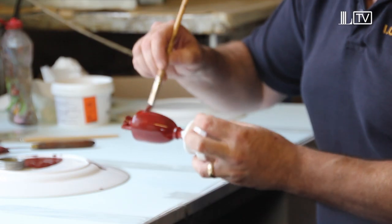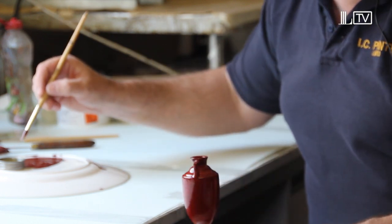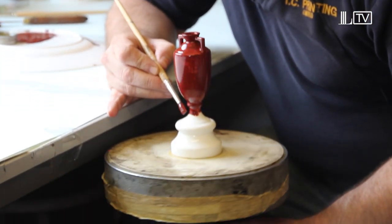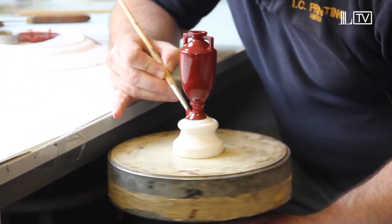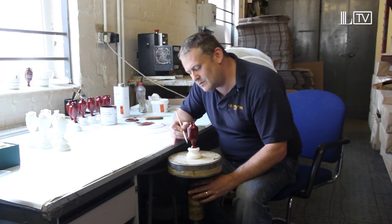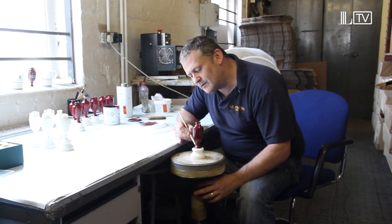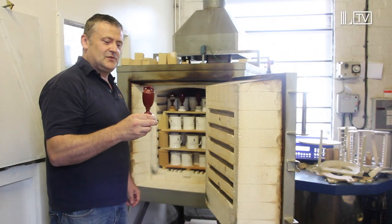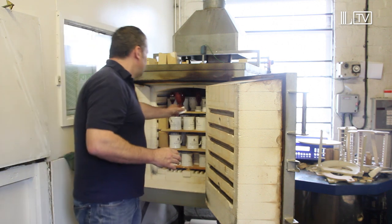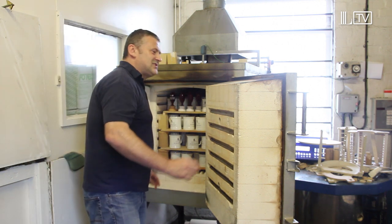So we just leave that part now because we've safely near enough covered it. Then we stick it on the wheel and go round the base to get the right shape of the urn at the bottom. It's got its first coating of paint and it's going in for its first firing of three.